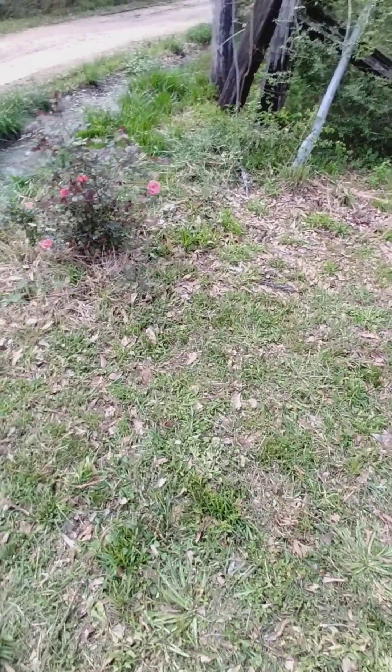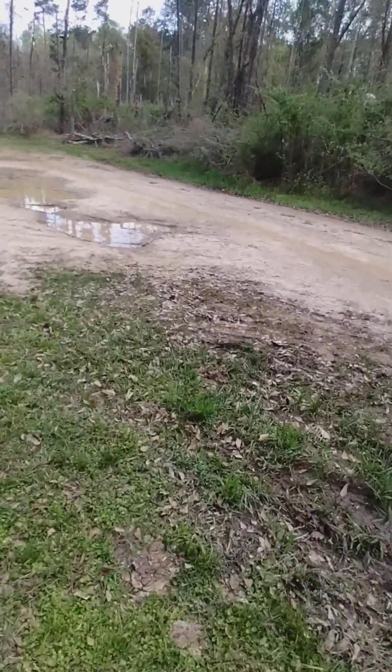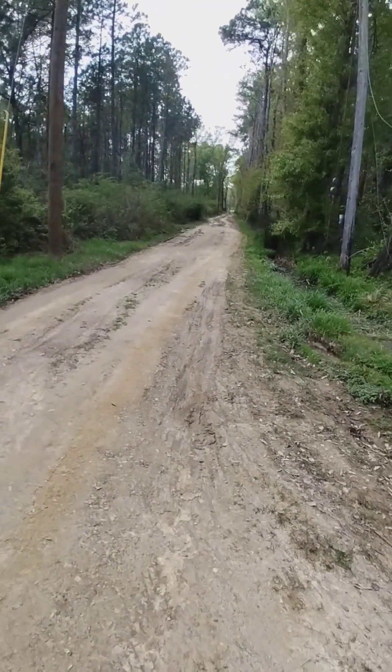We got our rose bush looking good — look at that! I don't let my dog go down the driveway there.